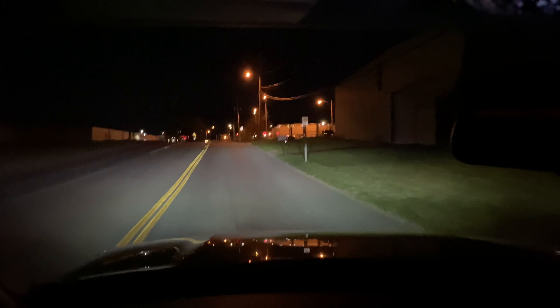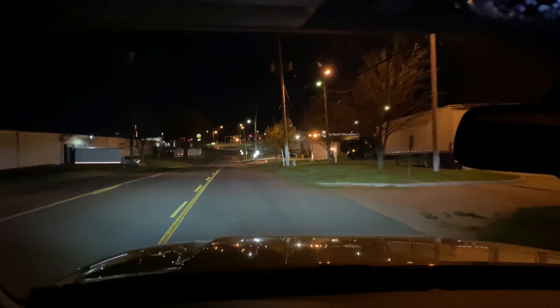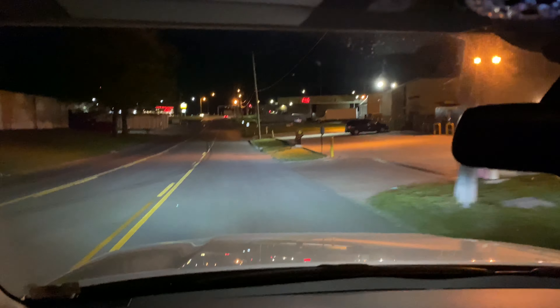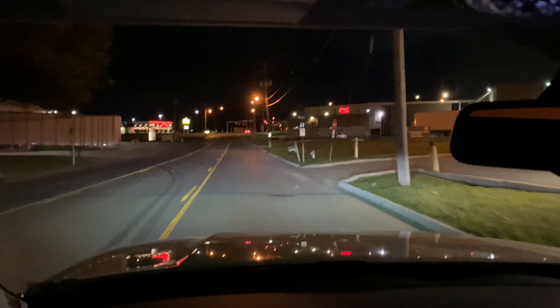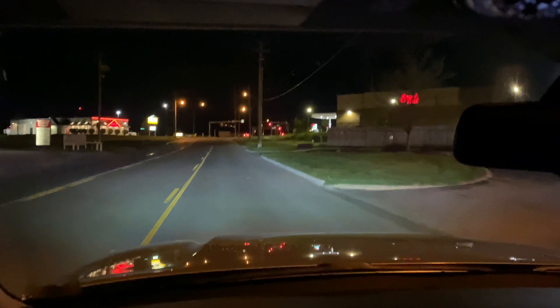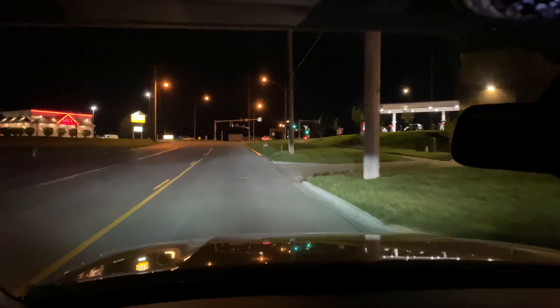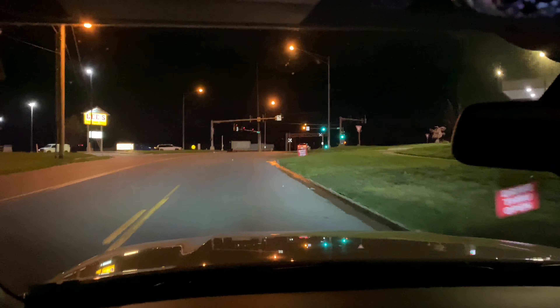We're also thinking about new rims. I'm leaning towards the black TRD rims but everybody and their mom has those. I've also looked at SCS wheels — Stealth Custom Series — built specifically for Toyotas, and they just started doing Jeeps. The hub bore is perfect for Toyotas, perfectly hub-centered. They're always out of stock for a reason.